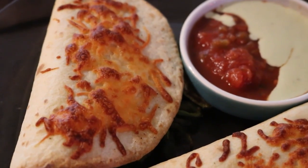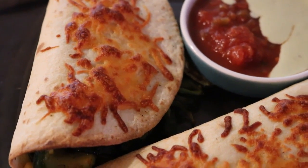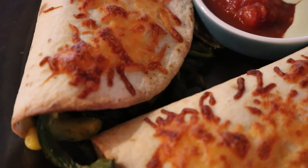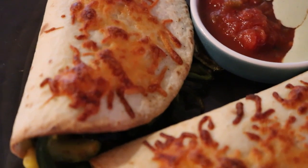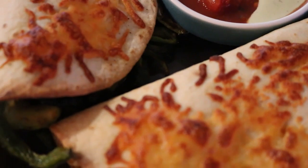On the side, I have cilantro dressing and I have salsa. So instead of guacamole — I didn't have any guacamole — I made some cilantro dressing. Well, I didn't make it, I bought it.